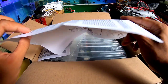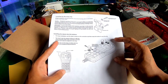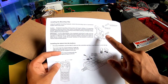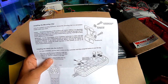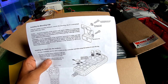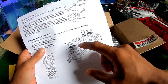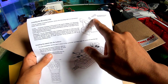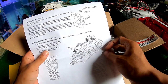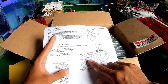Di sini ada surat-surat dan cara-cara install the mounting clip — ini untuk kita letakkan di kendaraan. Di mobil, karena kebiasaan di mobil itu ada gagang ini. Jadi kita harus pasang mounting-nya dulu, baru kita bisa letakkan di sini.